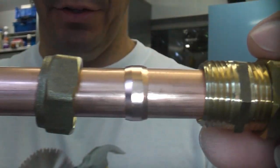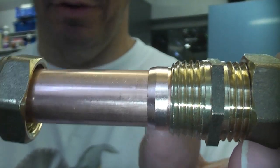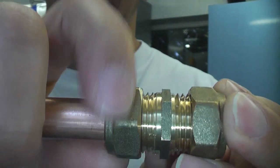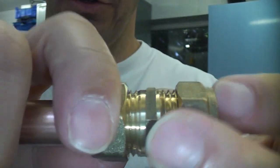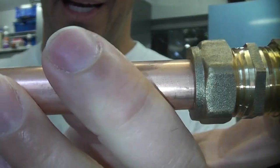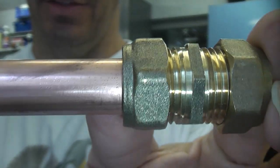When you push the tube into the fitting, the olive then slides up and fills that gap. Once you tighten the actual compression nut up, it squeezes that olive so the olive grips the pipe and is also forced into the fitting, creating a watertight seal.